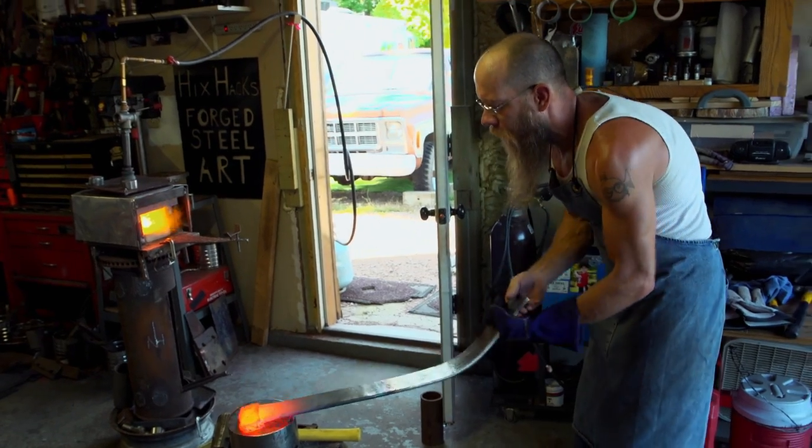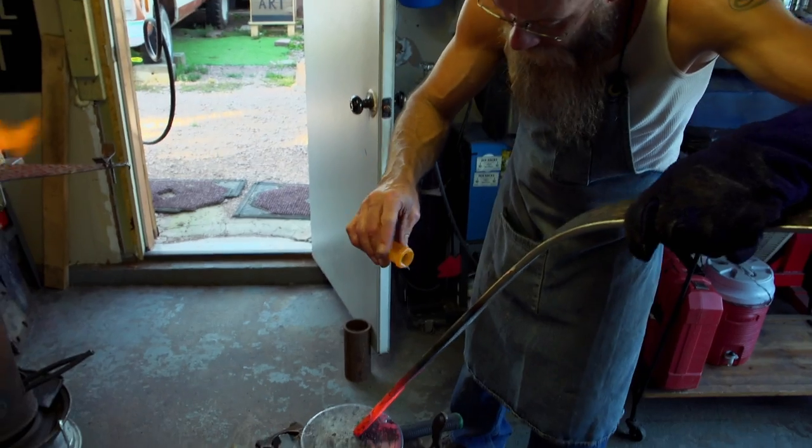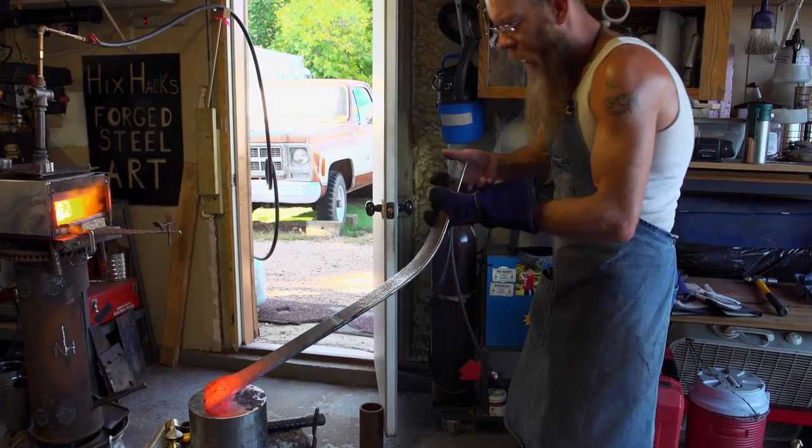Slowly but surely, into day one, all the forged welds are good. I'm tired, but I'm feeling very good. Looking pretty good.